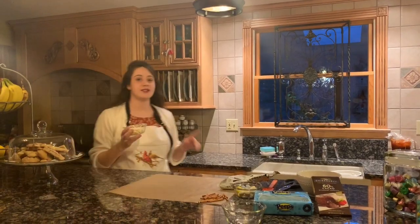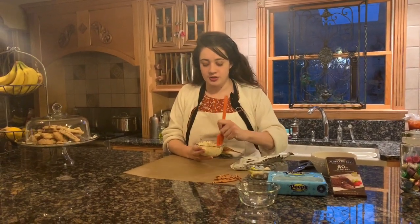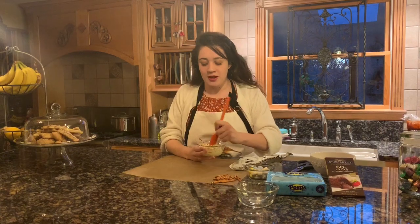First, you're going to take your white chocolate, pour it into a bowl, and then pop it in the microwave for 35 seconds. Once that's done, take a spatula or spoon and give it a quick stir just to get the chocolate moving, then pop it back in for 35 more seconds.